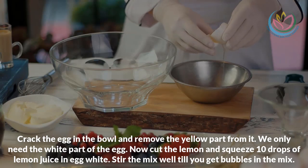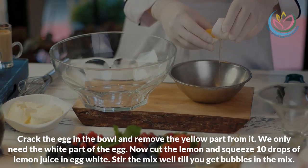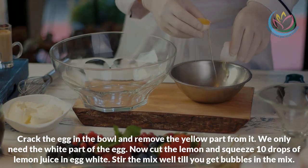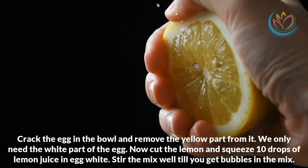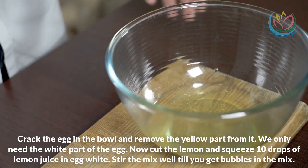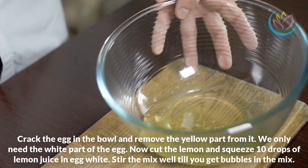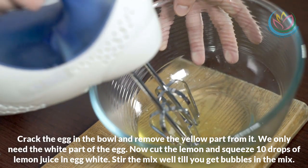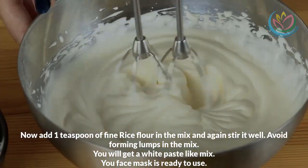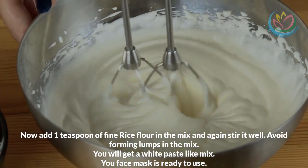Crack the egg in the bowl and remove the yellow part from it — we only need the white part of the egg. Now cut the lemon and squeeze 10 drops of lemon juice into the egg white. Stir the mix until you get bubbles in the mixture. Now add one teaspoon of fine rice flour and stir it well again.